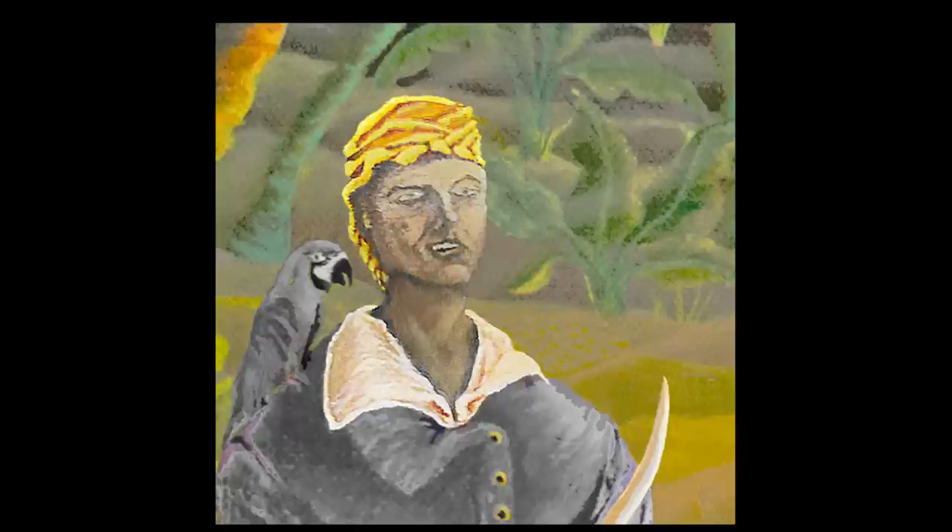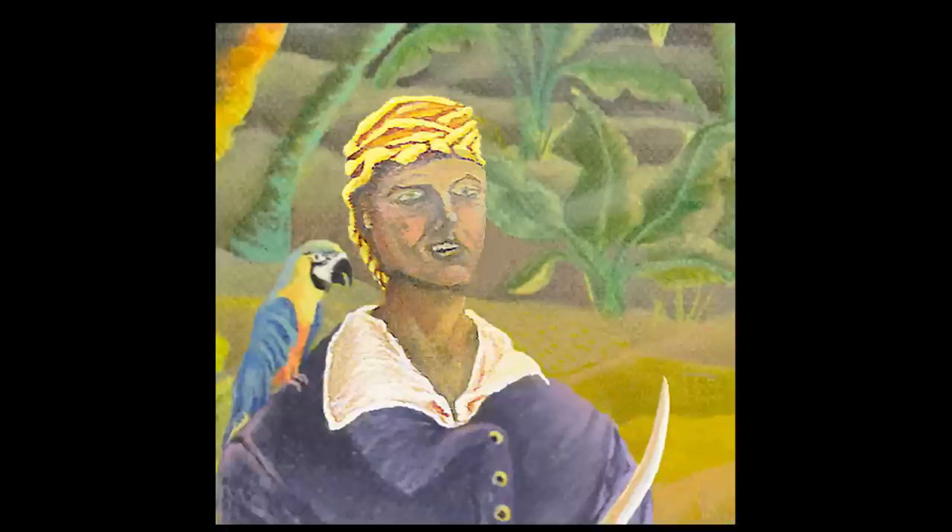Once we have a dry underpainting we can begin washing layers of thin color over them. An artist uses a mixture of turpentine and damar varnish to achieve a variety of illusions.